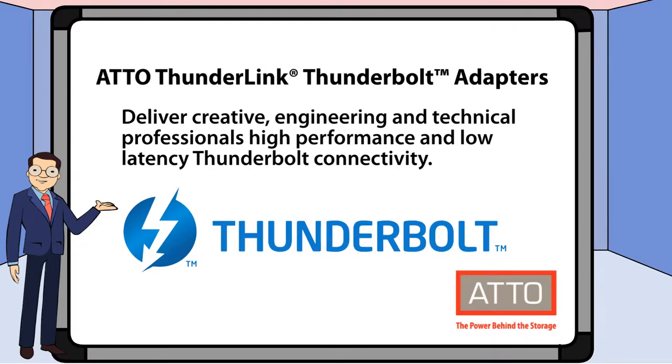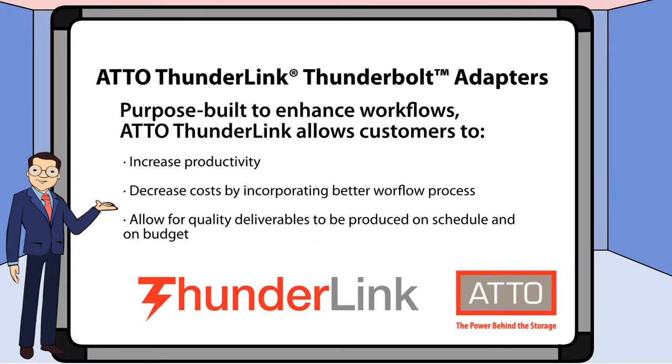Addo Thunderlink Thunderbolt adapters were designed to meet the needs of creative, engineering, and technical professionals. They deliver high performance and low latency for your Thunderbolt connectivity needs. Thunderlink was purpose-built to increase productivity, help decrease your costs, and allow you to produce quality deliverables.